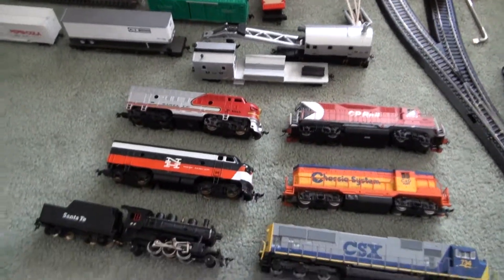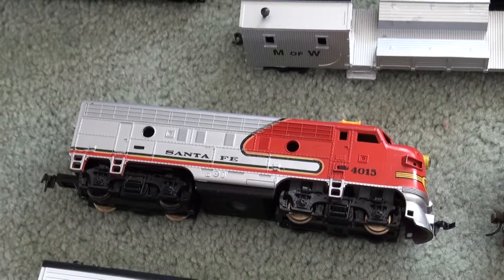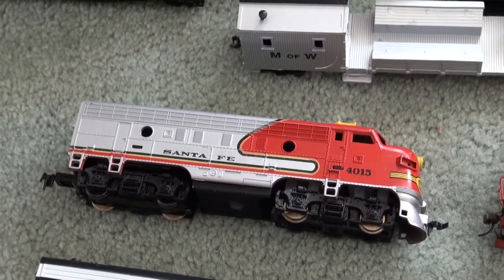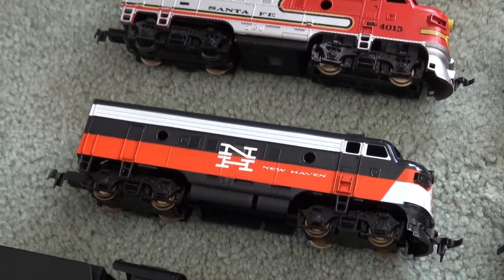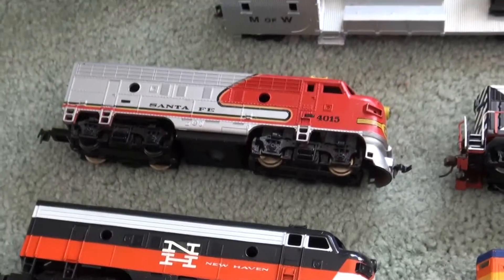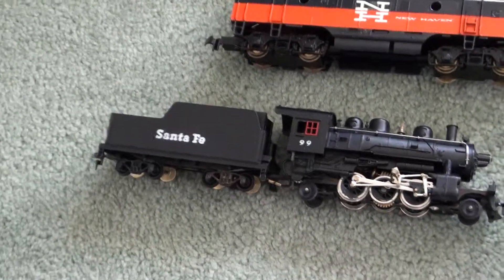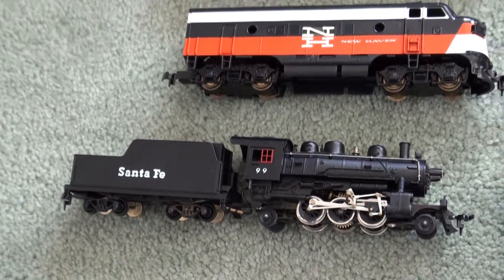Here's my fleet. The first engine we were using is a Santa Fe silver and red war bonnet, number 415. I just got this New Haven engine, kind of like that one — don't know the number though. I got this Santa Fe steamer, number 99. Pretty nice.